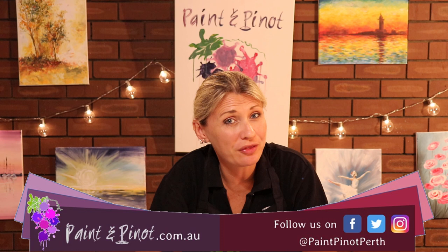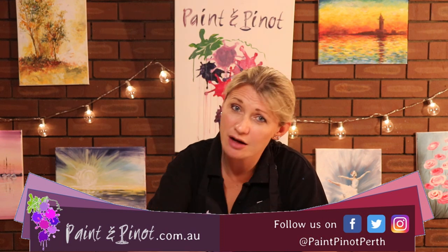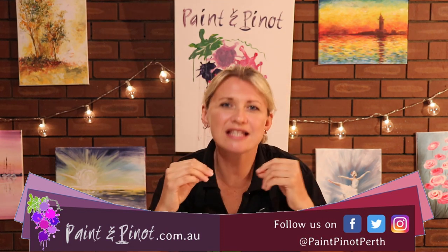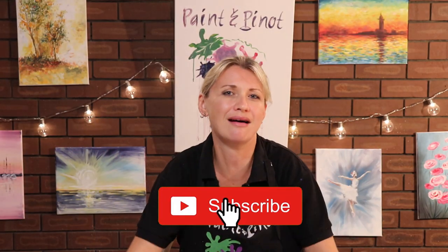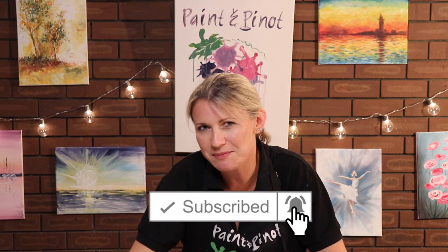Hi again there guys, Emma here from Paint and Pinot giving you some top tips for all things art and design. In today's video we're going to show you what I think is possibly the easiest way to paint mountains on YouTube today. I've searched for hours trying to find some really simple techniques and nothing has come up that's quite as simple as this - and I'll be honest, it was an accident. Most things in art, or the best things in art, tend to be accidents.